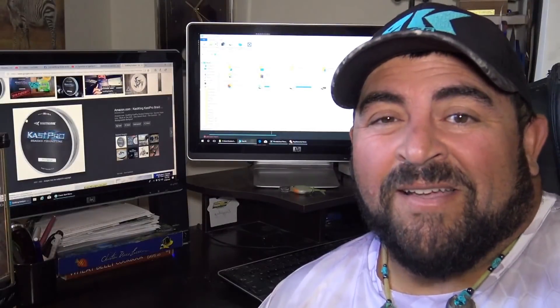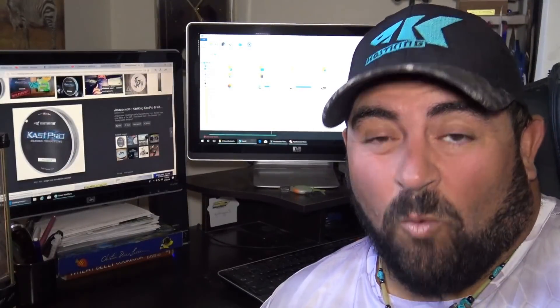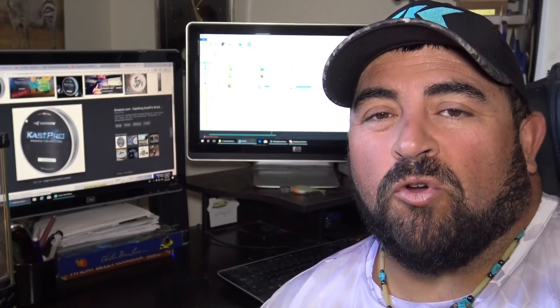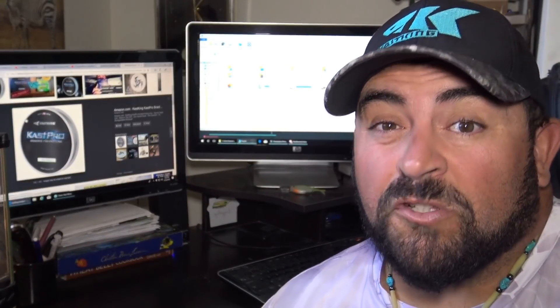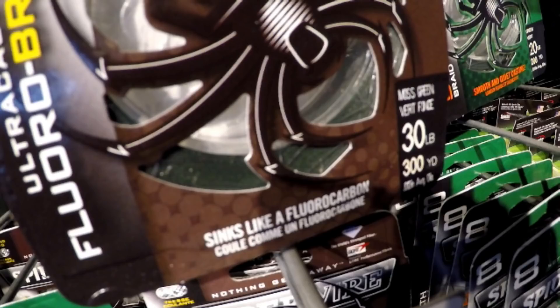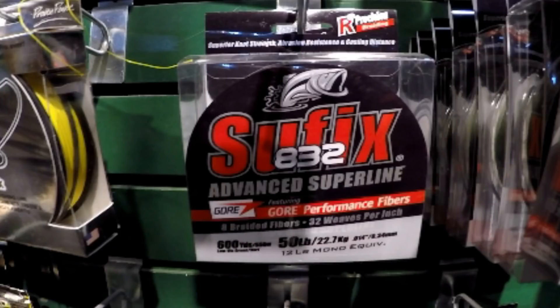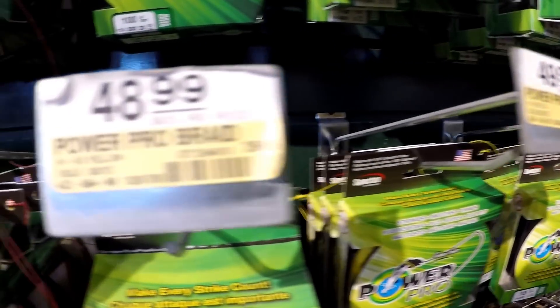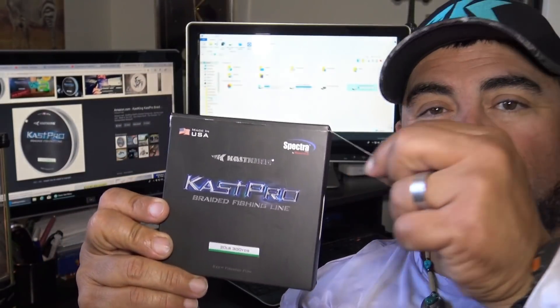Hey guys, how y'all doing? My name is Gus OneBear and welcome to our channel. What you just saw was a very short clip of me browsing through a sporting goods store in search for braided line. Every brand of line claims to have their own superpowers, but one thing for sure this superpower comes with a super hefty price. What I have in my hand is a Casking Caspro braided line.